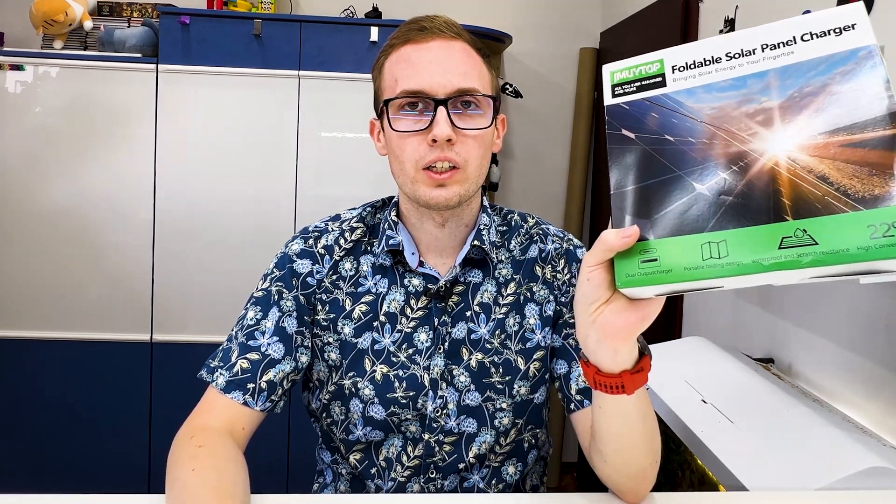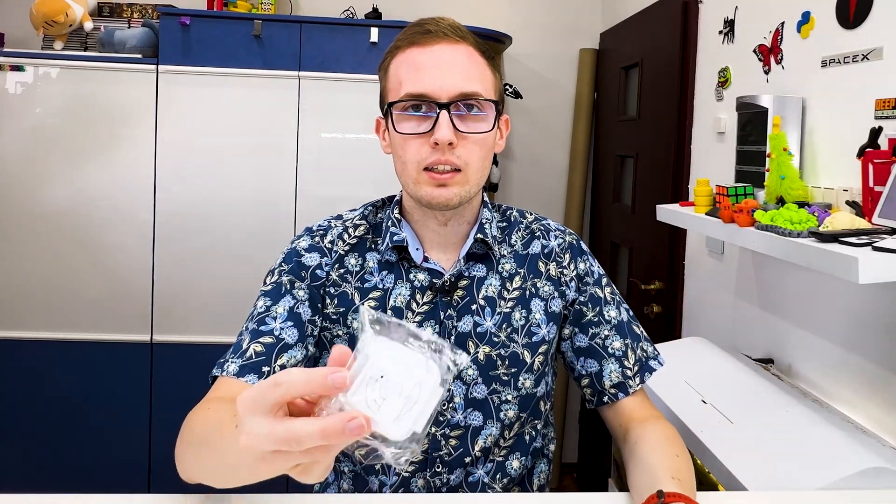I received from AliExpress two items: a foldable solar panel for charging a smartphone or any USB device, and a little helper for it — a sun tracker that lets you more easily place the solar panel to look perfectly at the sun.